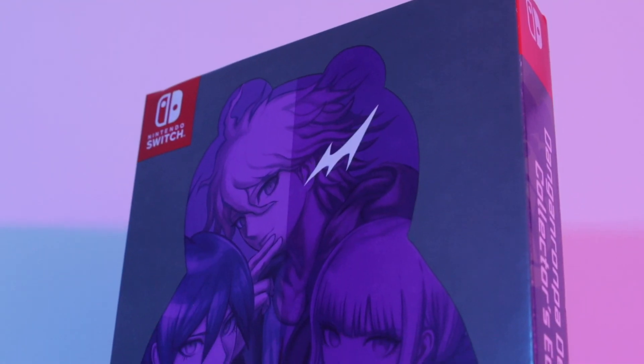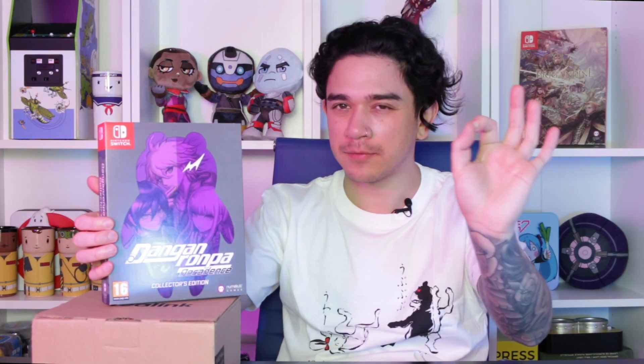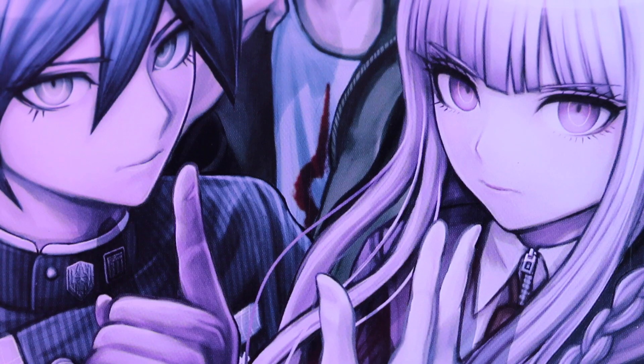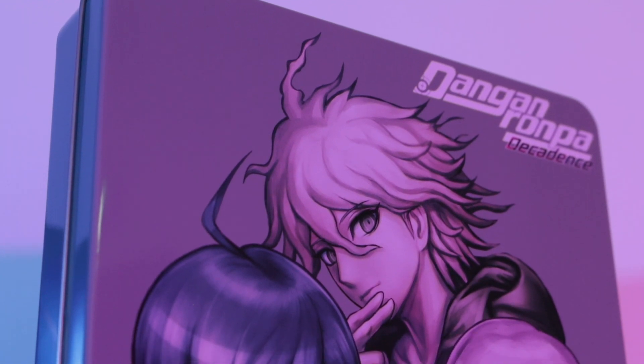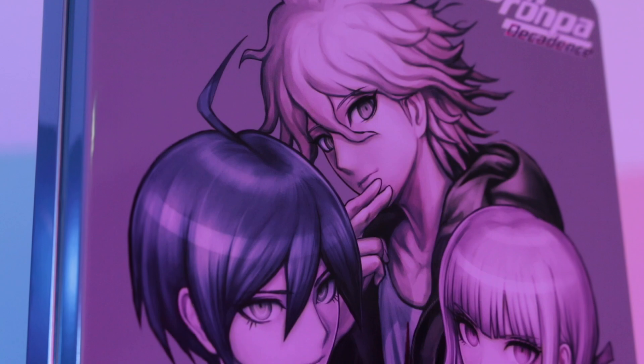Without further ado let's just have a closer look. Right off the bat I want to talk about this amazing cover art on the outer sleeve. You've got three of the characters inside this cool silhouette of Monokuma, but if we carefully and respectfully remove the sleeve we've got a fully unabridged version of that artwork on the collector's outer tin. Absolutely loving the muted colours — the muted pink, the muted blue, the muted green and beige.